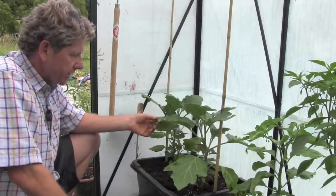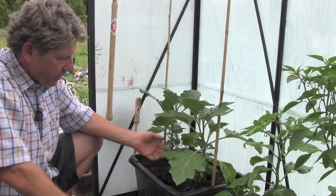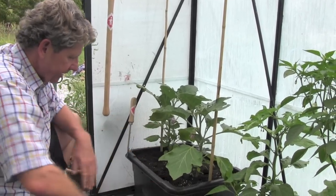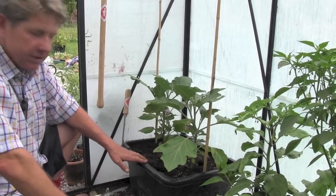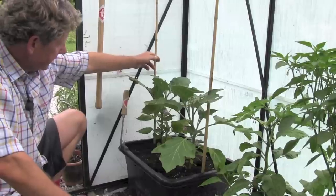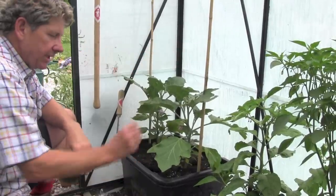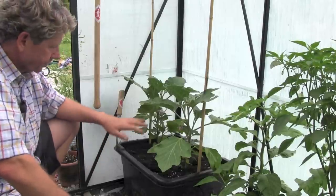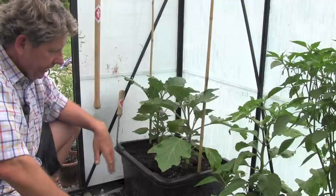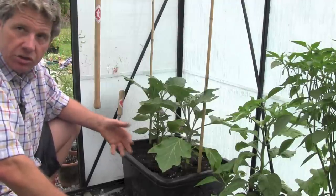The seeds for this aubergine were put into the propagator earlier in the year, and they've been grown on. They're growing in a recycling container, so they've got quite a lot of room to grow. It also means that the actual supports for them are rigid — they've been put into this container with little zip ties holding them on. It's growing in a mixture of potting compost and garden compost.